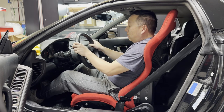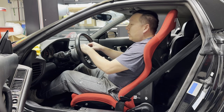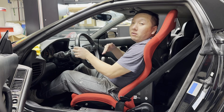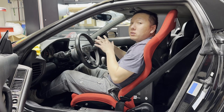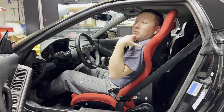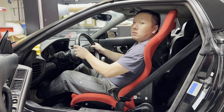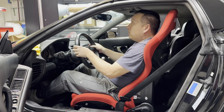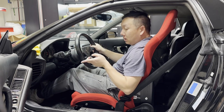As for whether the seat is for you — I always suggest sitting in it if possible. Everyone's body shape is different. You can weigh the same and have the same waist size as someone else but have your weight distributed differently, or have a longer torso and shorter legs. Taller people sometimes complain that the wings push their shoulders forward. Being short, that doesn't bother me at all. This seat fits me perfectly.